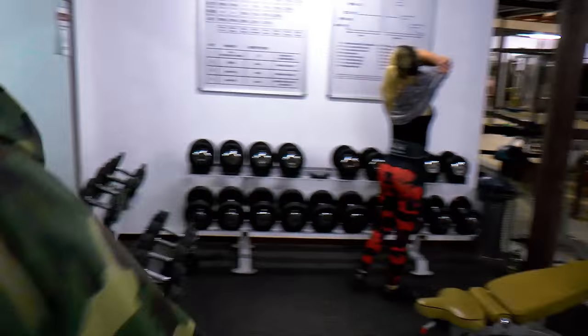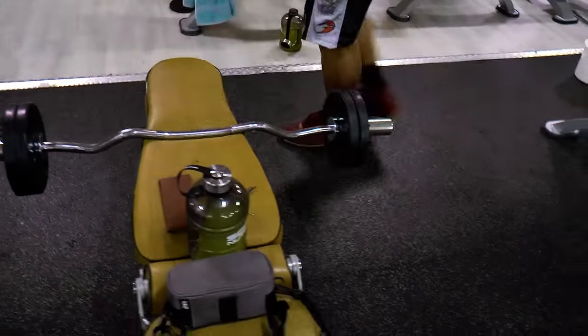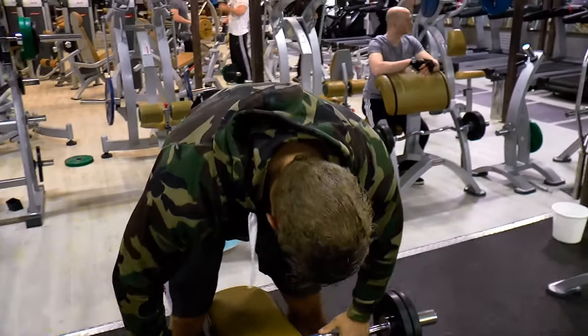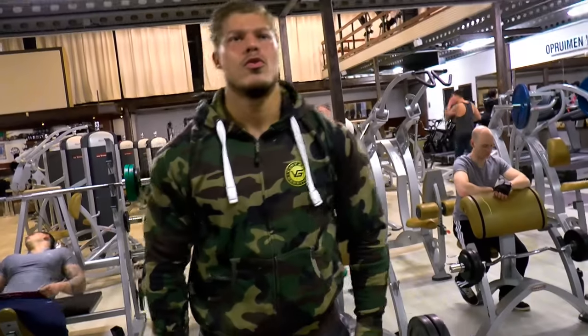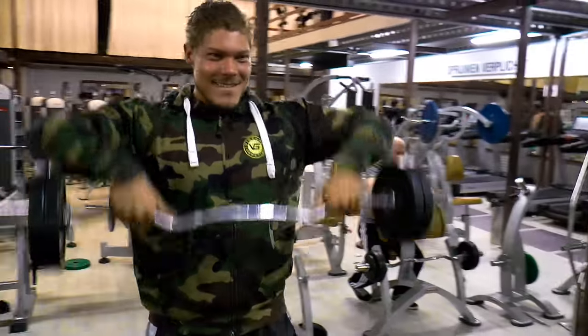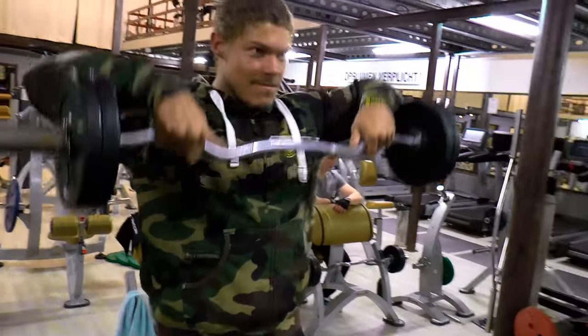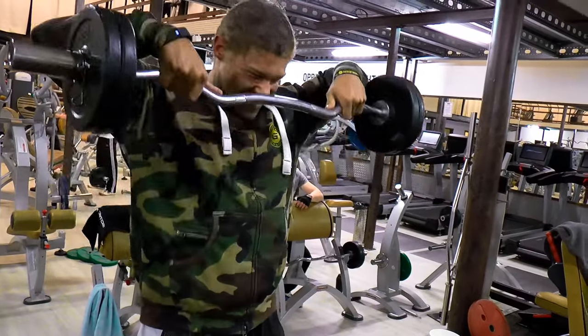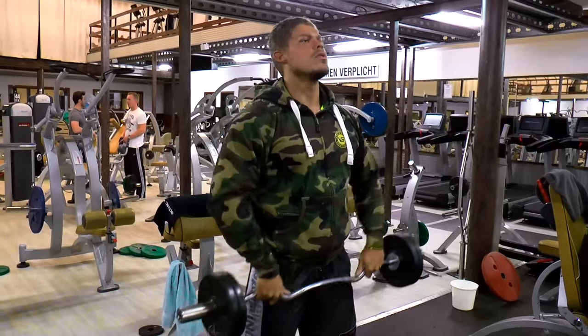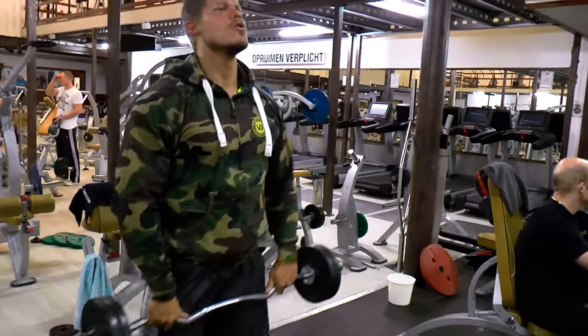I'm doing it a little different this time, starting off with a superset of the side lateral raise that you just saw, with the wide grip upright row. The wide grip ensures that you hit your side delts in combination with the side lateral raise you did with the dumbbells. Trust me, during this exercise you will feel the side delts burning.